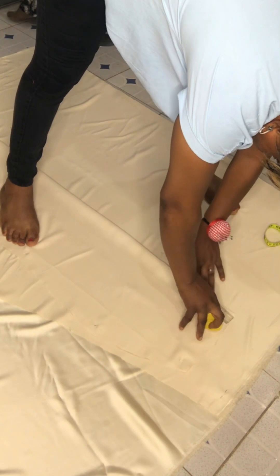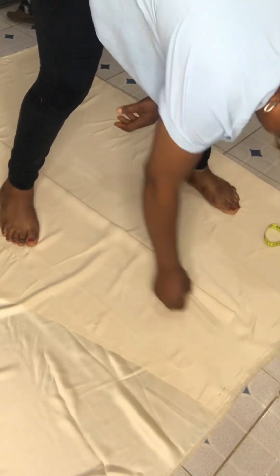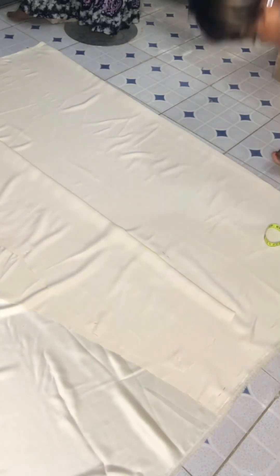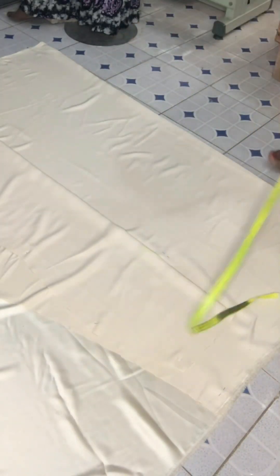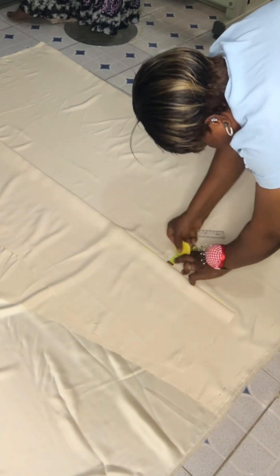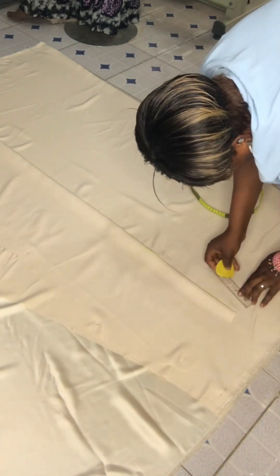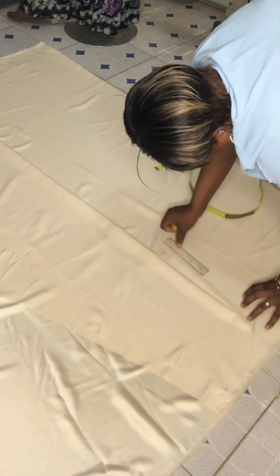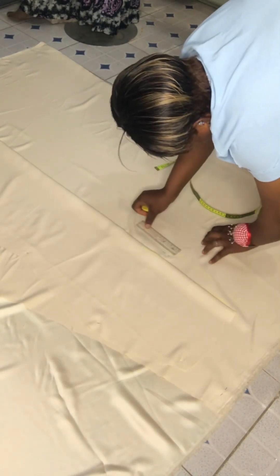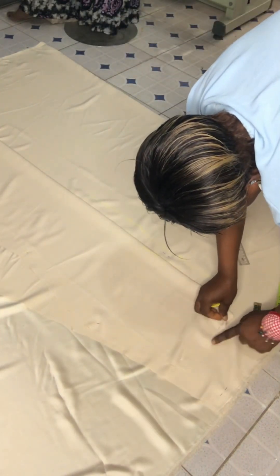I map my zip allowance at the back — I bring out my zip allowance first. I made one and a quarter inches for zip allowance. I use the ruler to smooth it out so my lines will be in place.